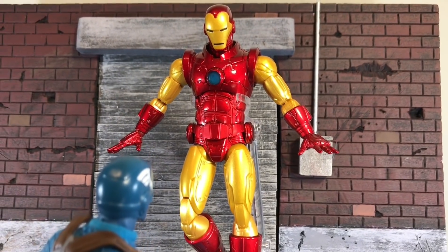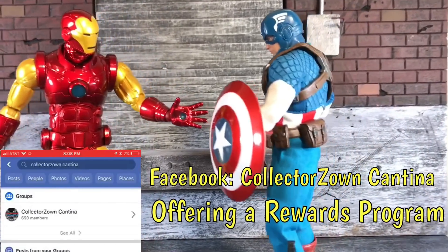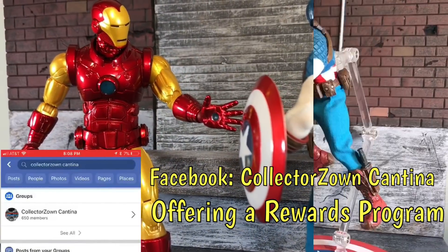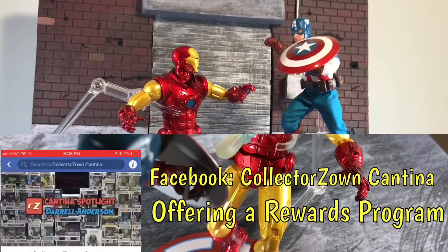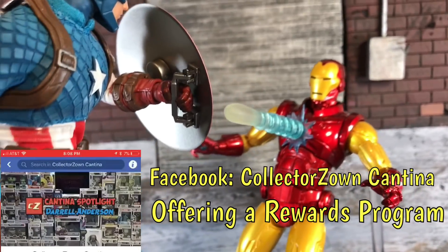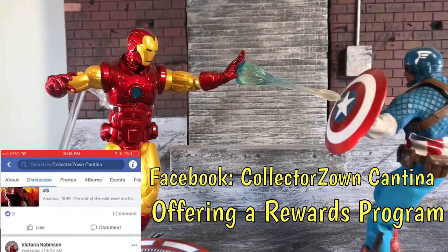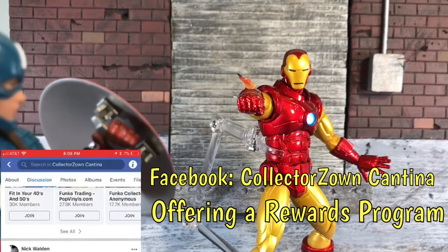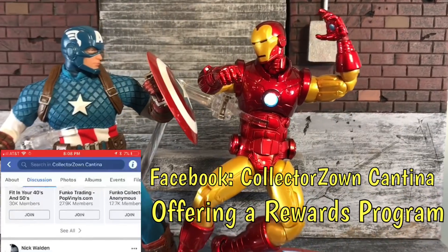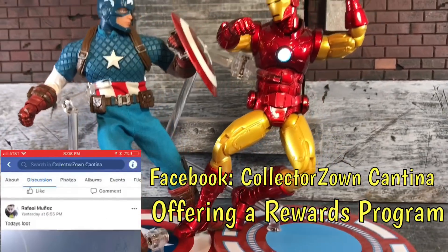But first I want to talk to you guys real quick about a page called the Collector Zone Cantina on Facebook. Go to the Collector Zone Cantina on Facebook — they deal in the top companies for collectibles. You're looking at Sideshow Collectibles, Mezco, NECA, Funko, QMX, and Lounge Fly, which is apparently an apparel company linked to Funko. Go check out the Collector Zone Cantina on Facebook for all your action figure needs.